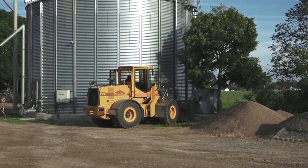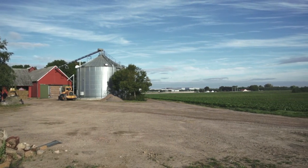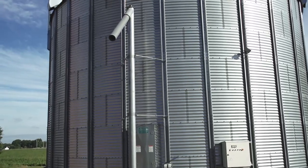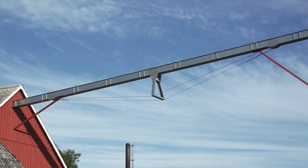Behind me you can see the Dancorn drying silo installed four years ago, planned as a supplement to the old dryer. We use it mainly for wheat. It can contain 700 tons and we fill it up with between 400 and 700 tons depending on the yields.